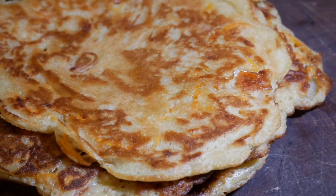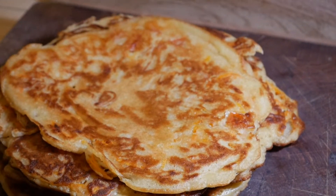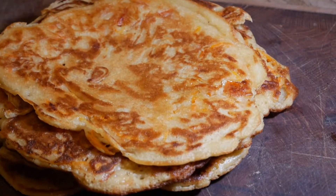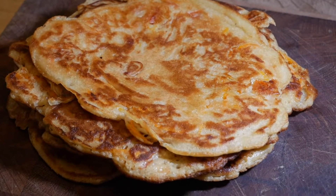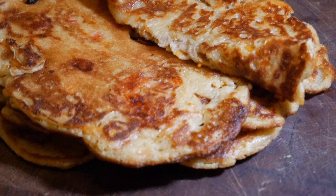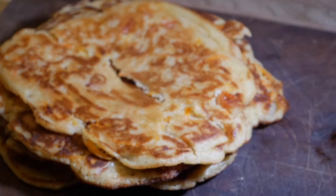Hi there, all my viewers! Today I'm just going to share with you these fantastic pancake recipes. I know some of you are already wondering — this looks like chapati, isn't it? But it's a celery pancake, and I'm going to show you how it's simply made with just a few ingredients. I'm going to put the list of ingredients and the measurements.